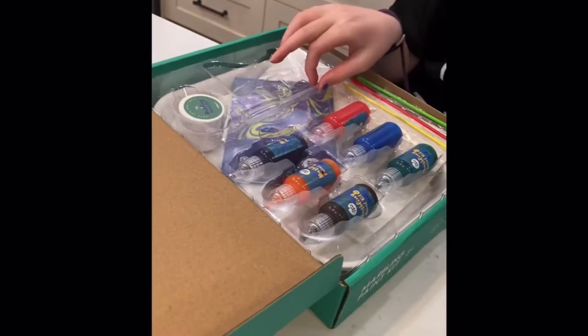So take out these little stuffies. Okay, there are six colors of paint and there are some tools. A dropper. What's that? I have no idea. We're going to find out.